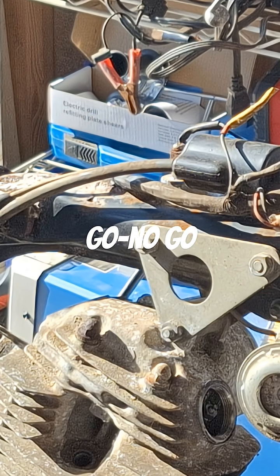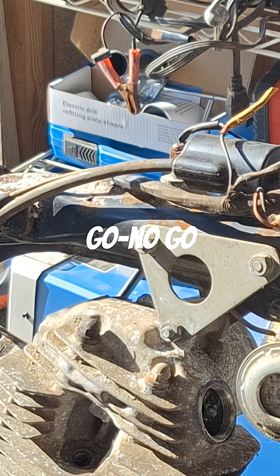On these Hondas, most of them are two thousandths on the intake. That's what we're looking for.